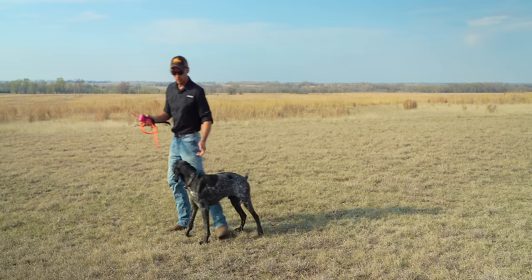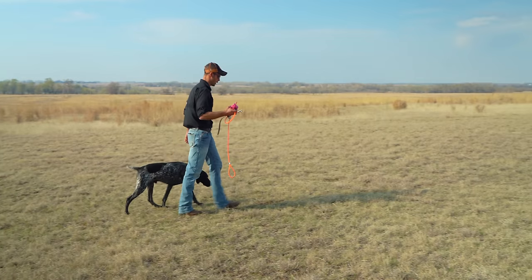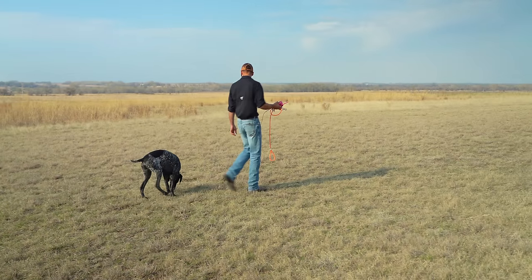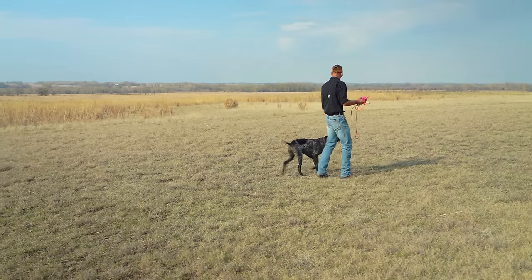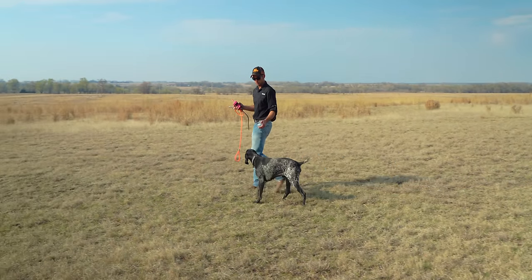Vex, heel — so that you can walk without a collar, without a leash. And when he gets distracted, just a simple verbal correction can help pull his focus back to you.